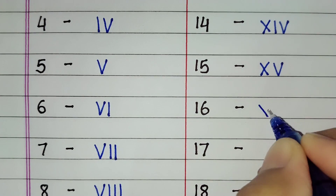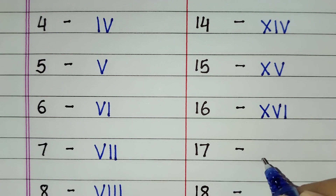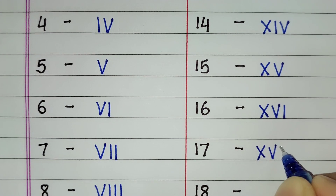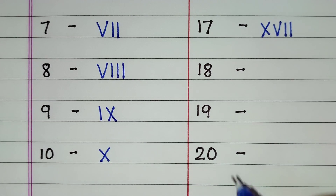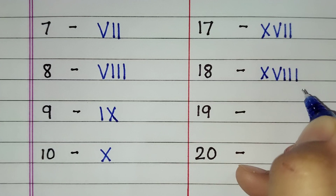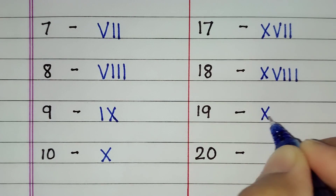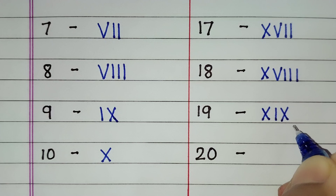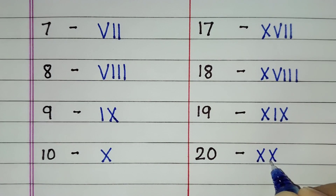16 is XVI. For 17 we will write X V double I. For 18, X V triple I. For 19, XIX. 20 is XX.